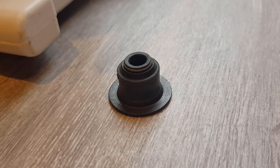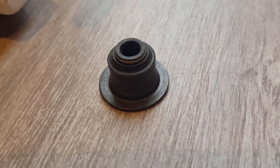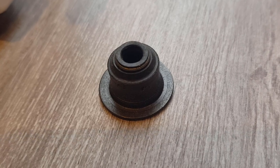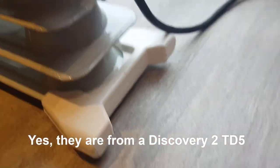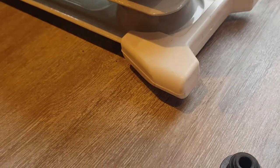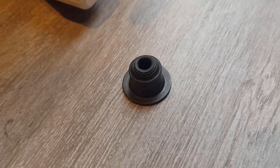I've had a mooch around and found these. I think they're valve stem oil seals — might have been off a Land Rover Discovery TD5, not sure. Anyway, I'm going to have a go at using those. We'll see if we can hot glue them in. I might just need to take the edge off them a bit to fit them in, but let's have a go.